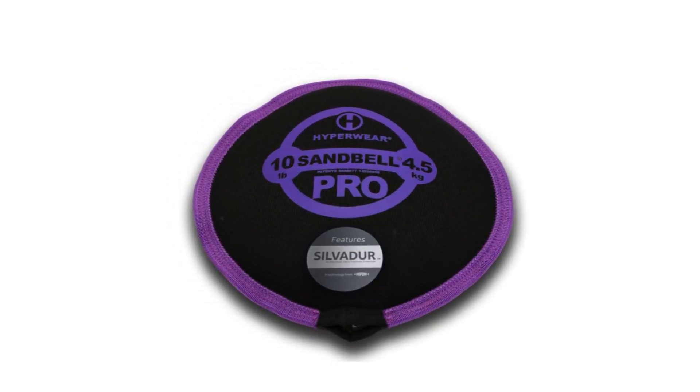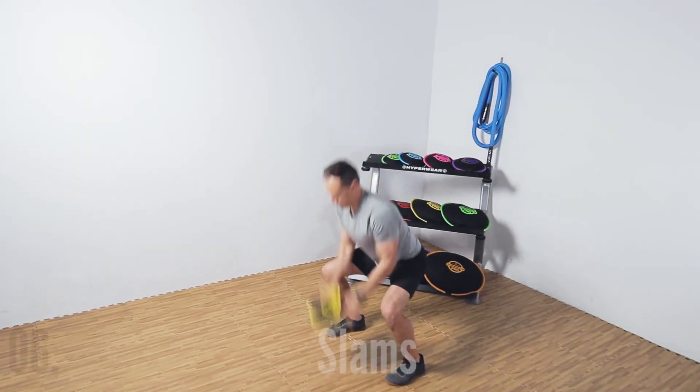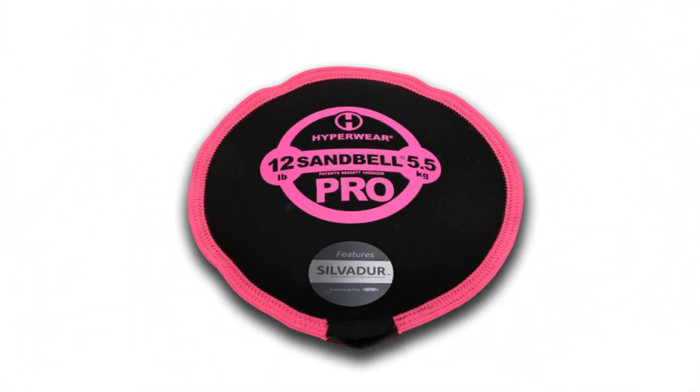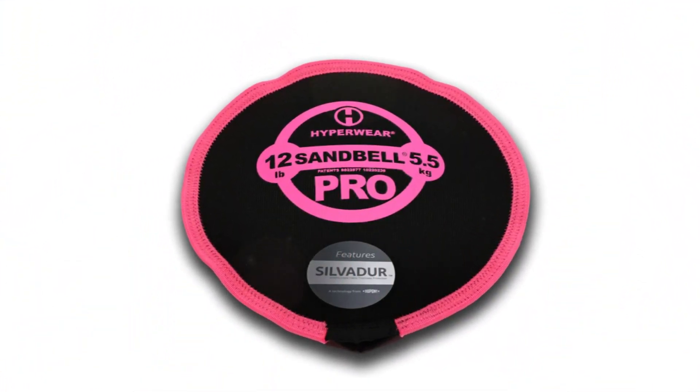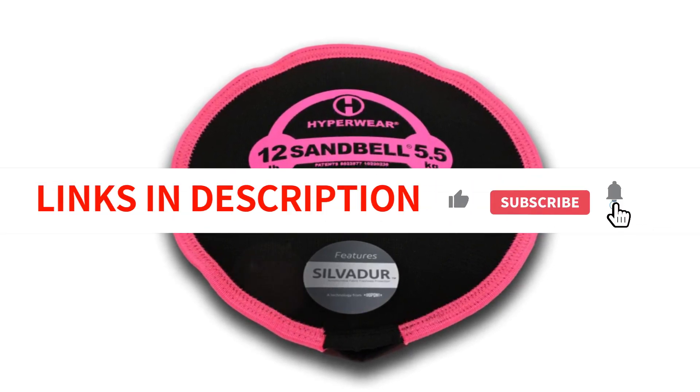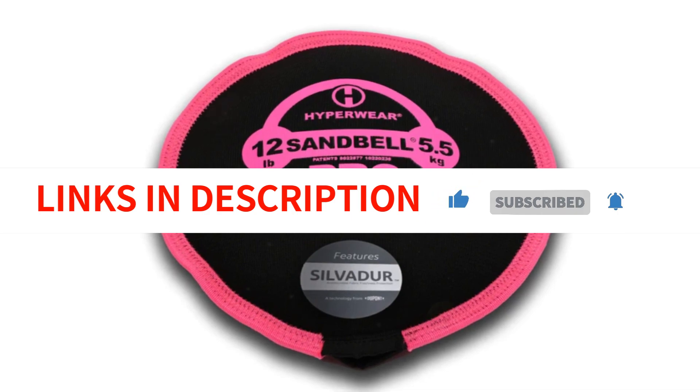In conclusion, the Sandbell Pro Workout Sandbags are a fantastic investment for anyone looking to elevate their functional training routine. With their durable design, water-repellent fabric, and innovative features, these sandbags offer a safe, versatile, and effective way to enhance strength, stability, and overall fitness.